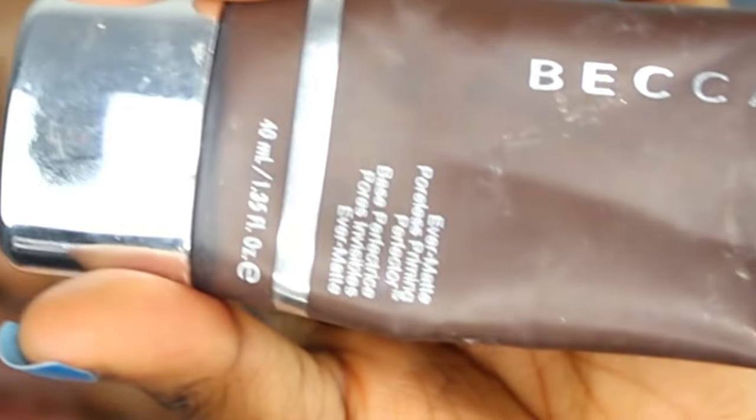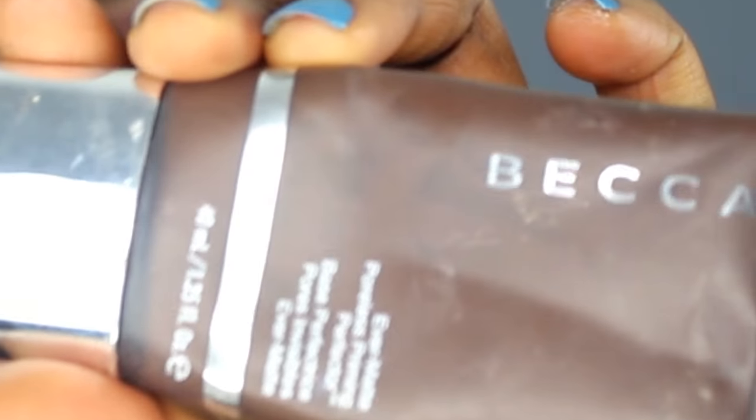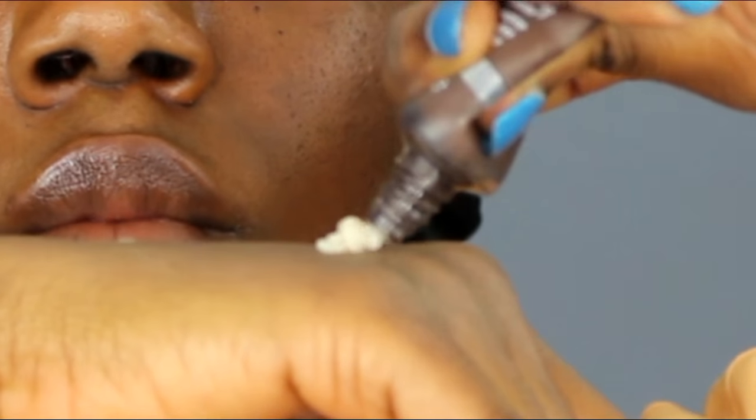For my face, I started off by using a face primer to prime my face. This is gonna help my makeup to stay on all day and I'm blending it out with my finger.